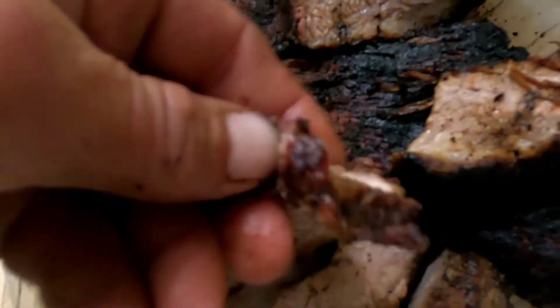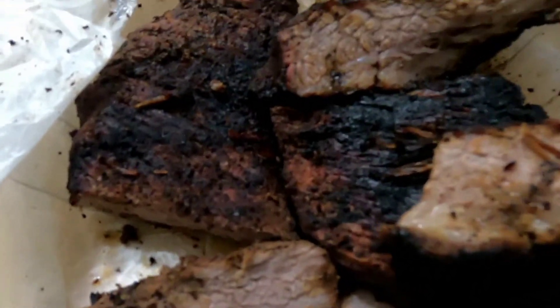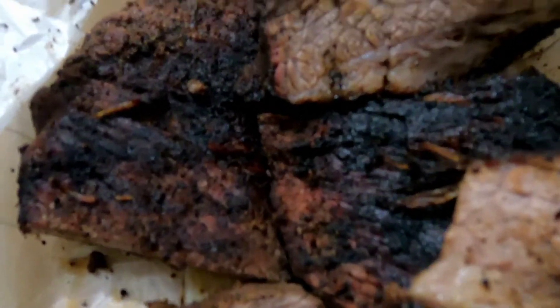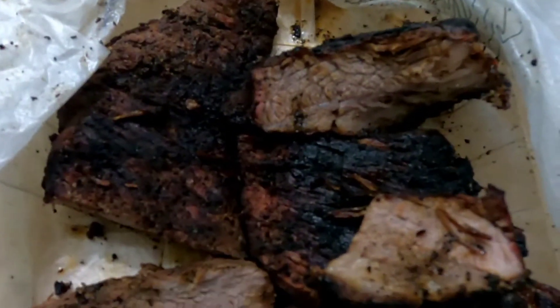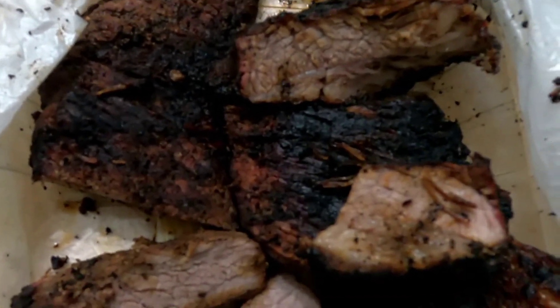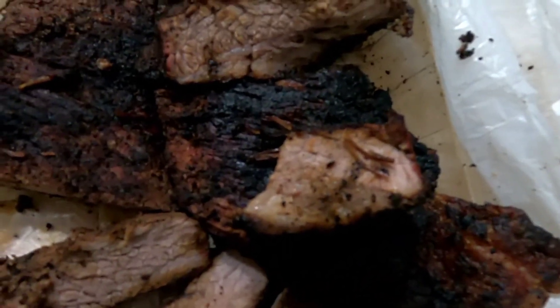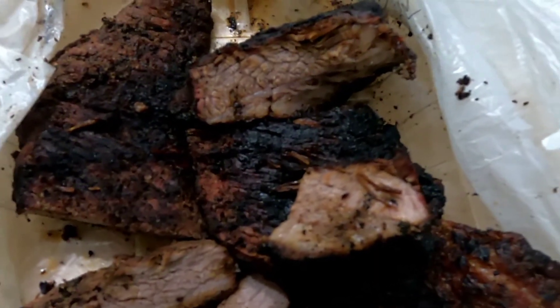I cut her up and she is done perfectly. It could have been done a little less even — it's still really juicy, it's perfect. But if you like it a little bloody, it could have been about three minutes less. It's so tender, juicy. So glad I did that. Tri-tip at the park — awesome. You guys have a great night, or a great day, or a great evening, or a great morning — whatever it is. And I will see you later.